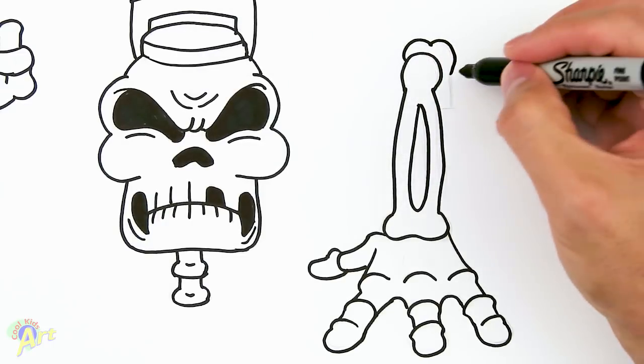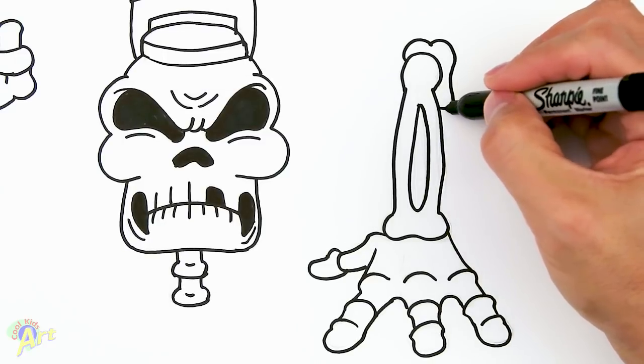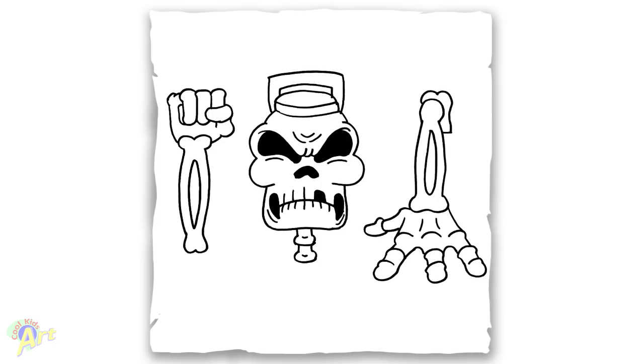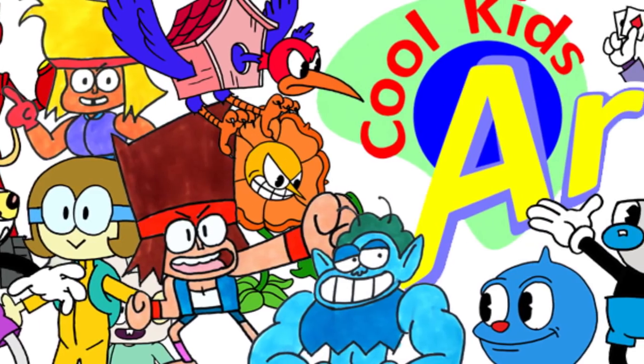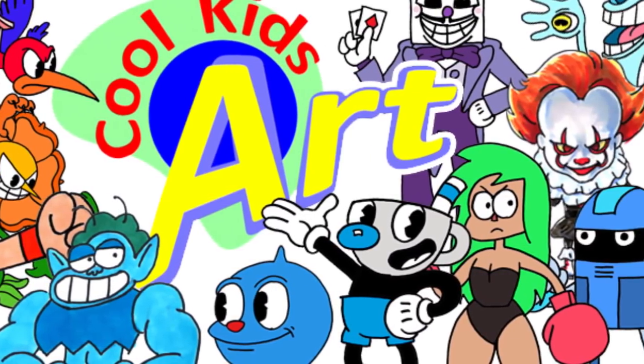This arm actually goes into the train, so just give it a little shape like this and close it off as if it's coming out of something. And that's it for this skeleton conductor in the Phantom Express boss in Cuphead! Hope you guys like the way it turned out — if you do, please give me a thumbs up and I will see you next time.